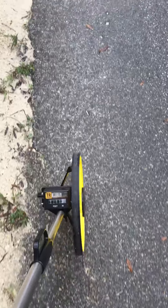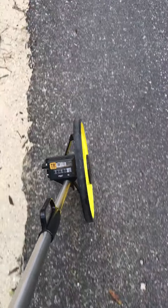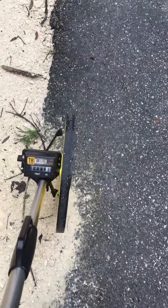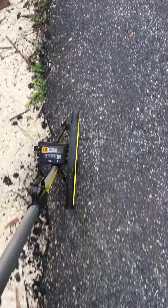This is where the driveway starts — 150 feet. A few more feet and this is where the mailbox is. Now we're going to walk parallel with my gate post, which is here at 186 feet. Then let's walk to the next gate post.